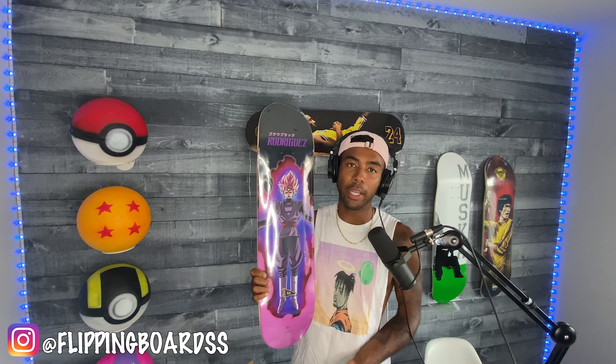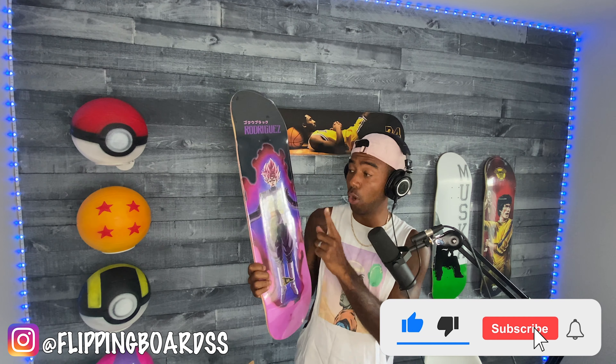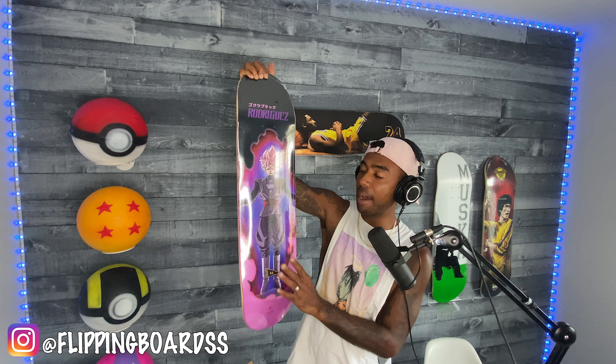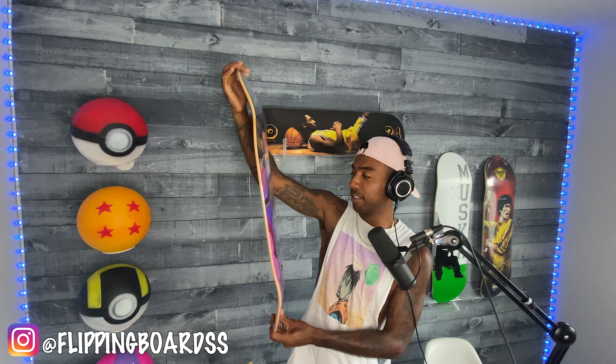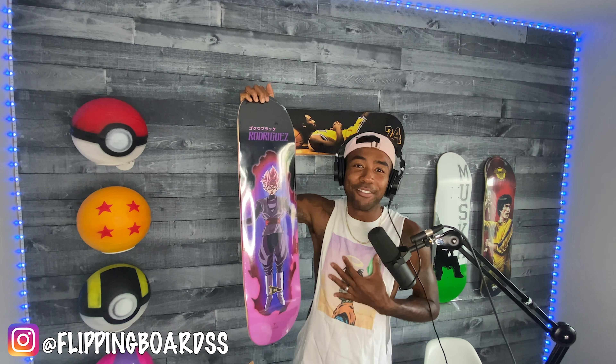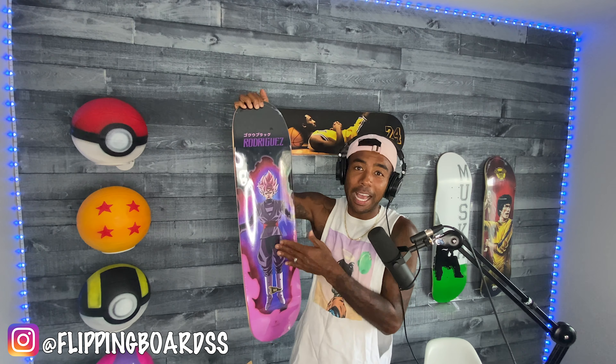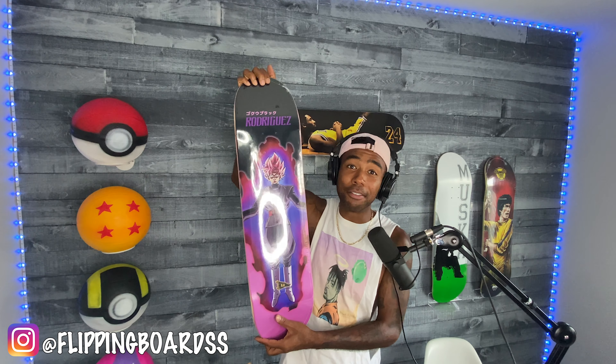This board is probably going for around $120 now, though in the beginning people were paying $150. It all depends — supply and demand. If you got lucky and snagged it for $70 or $80, great. But I think this is a board to add to your collection because it's only going up. Skateboards are collector's items. This board is beautiful — pink on the other side. I have a couple of these, and I had to pay extra because I couldn't get it on the original drop.